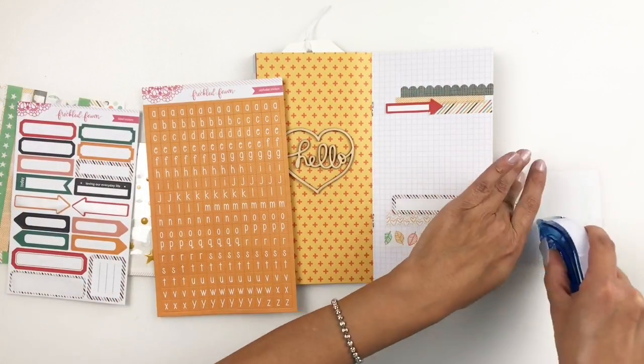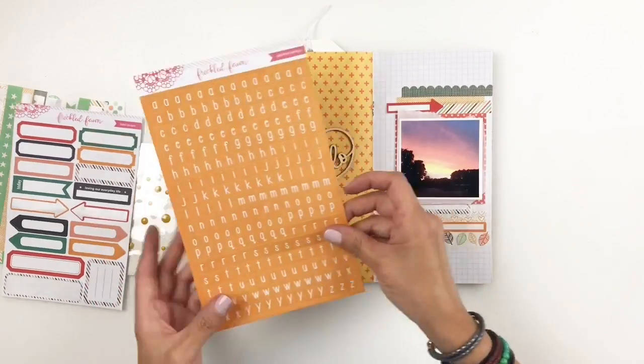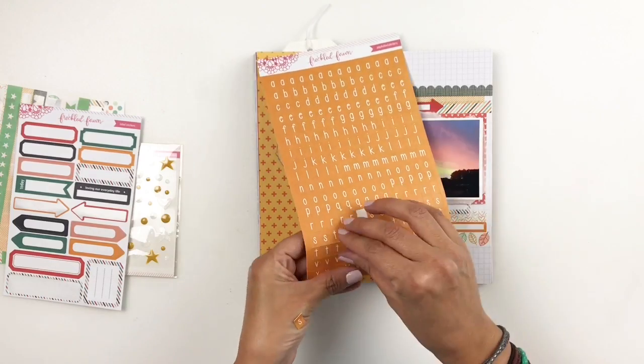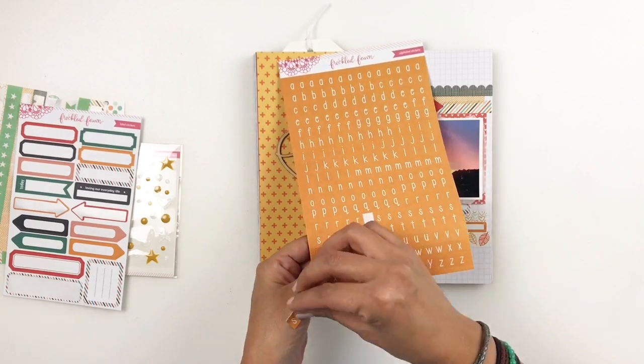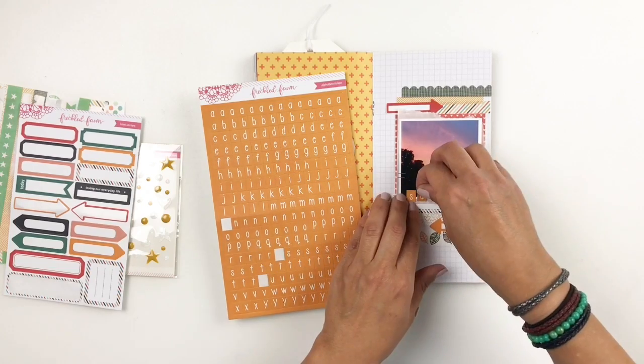I'm documenting this three-by-three photo of the sunrise, which was gorgeous and gave me that fall feel. I'm going to stick down my picture and use the alpha stickers from the kit to spell out 'sunrise,' which will also help bring the orange to the right side of my spread.